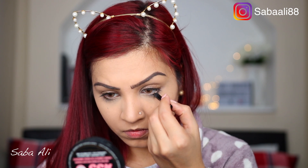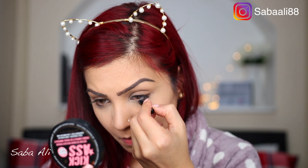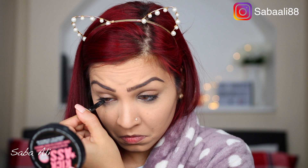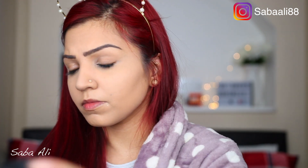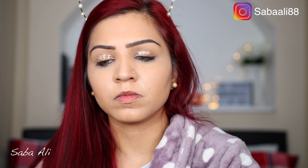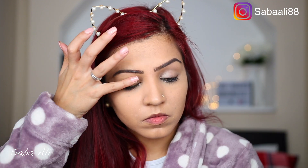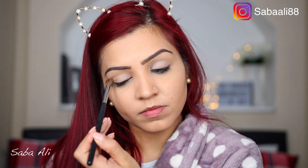For my waterline, it's the Rimmel Exaggerate liner in black as always. In between I'm going in with a couple of pumps of MAC Prep and Prime because it helps your makeup set a bit more and doesn't look powdery. Then I'm using my concealer on top of my eyelids just to prep them before eye shadow.